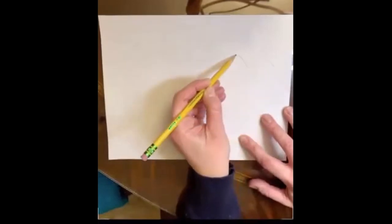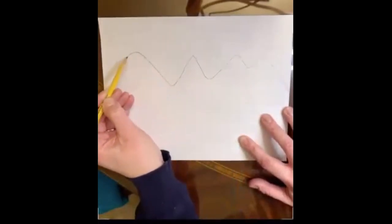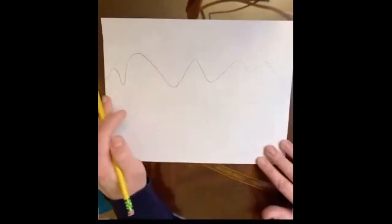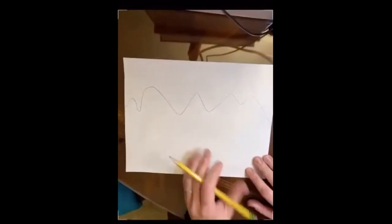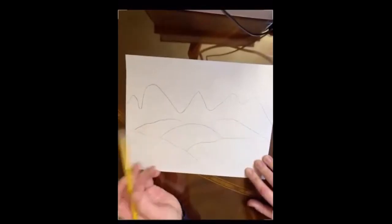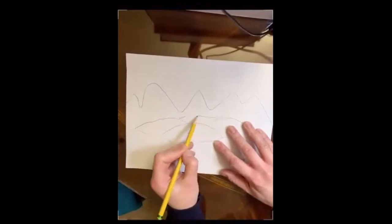Put your mountain somewhere in the middle of your page by creating a zigzag line straight across. They can be big zigzags or little zigzags — that's going to be where your mountains are. Then put some foothills in the foreground right before that mountain — those hills leading up to where the mountain is.